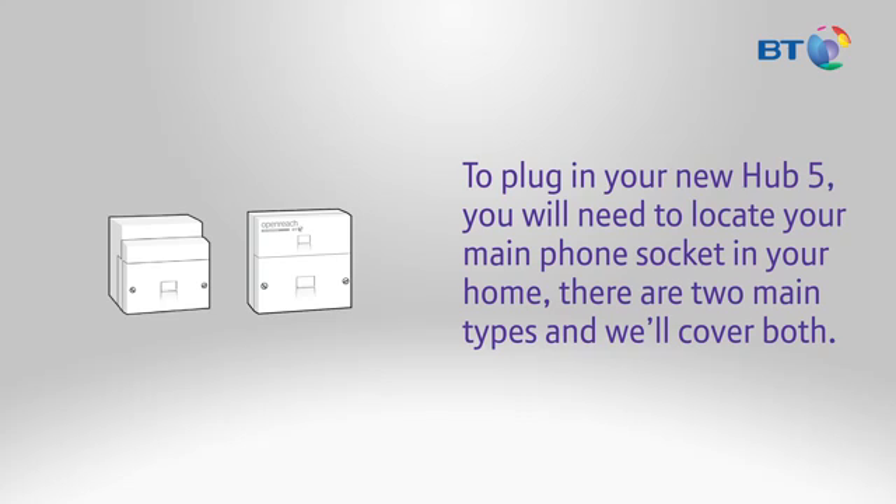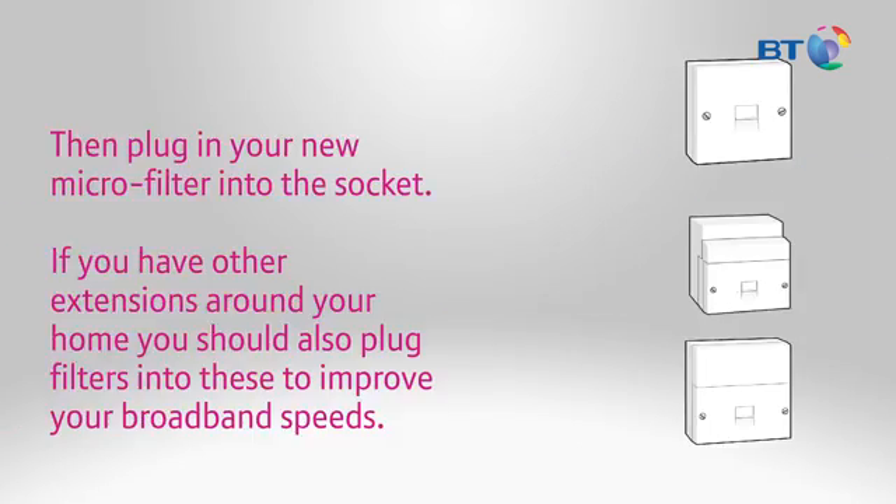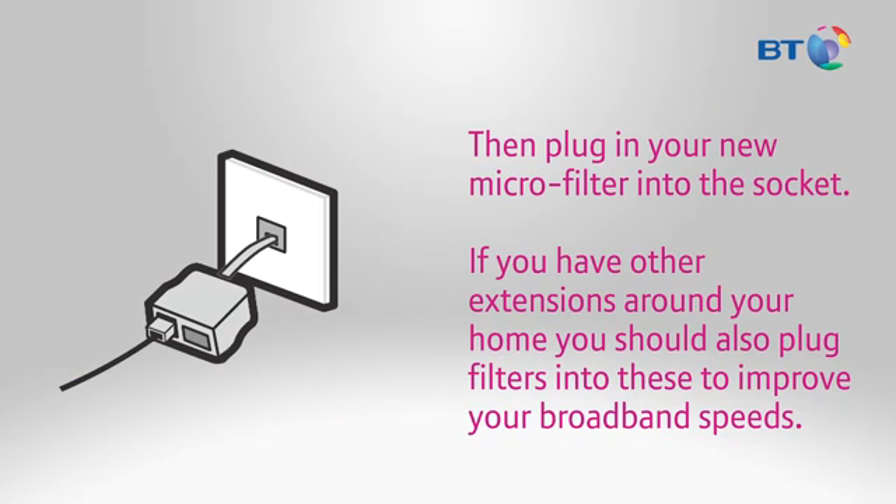To plug in your new Hub 5, you'll need to locate your main phone socket in your home. There are two main types and we'll cover both. The first shown here is a socket with one hole. If you have this type of socket, unplug your phone and any old microfilters. Then plug in your new microfilter into the socket. If you have other extensions around your home, you should also plug filters into these to improve your broadband speeds.